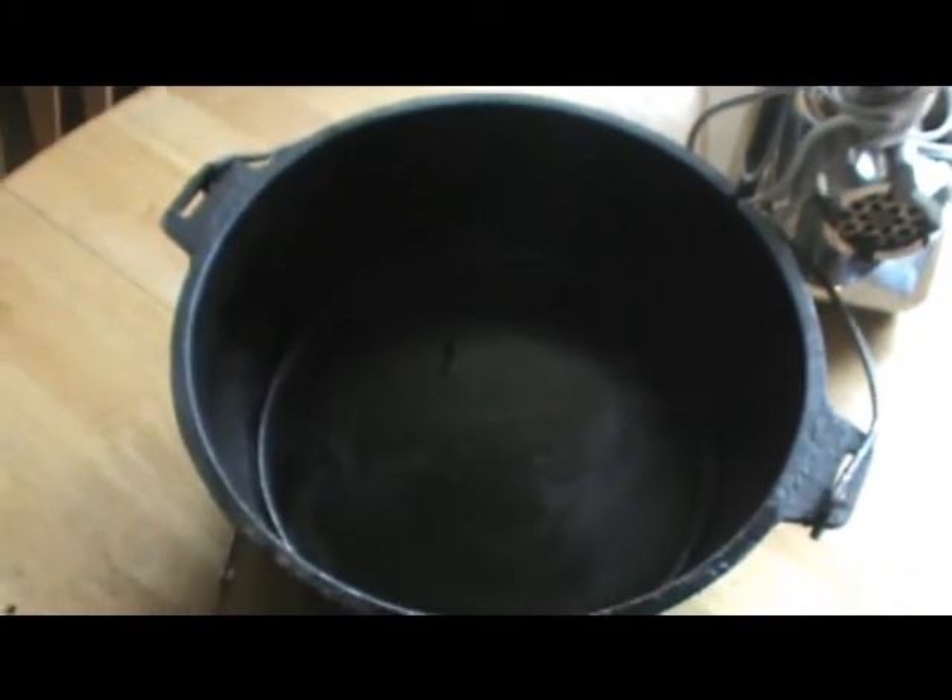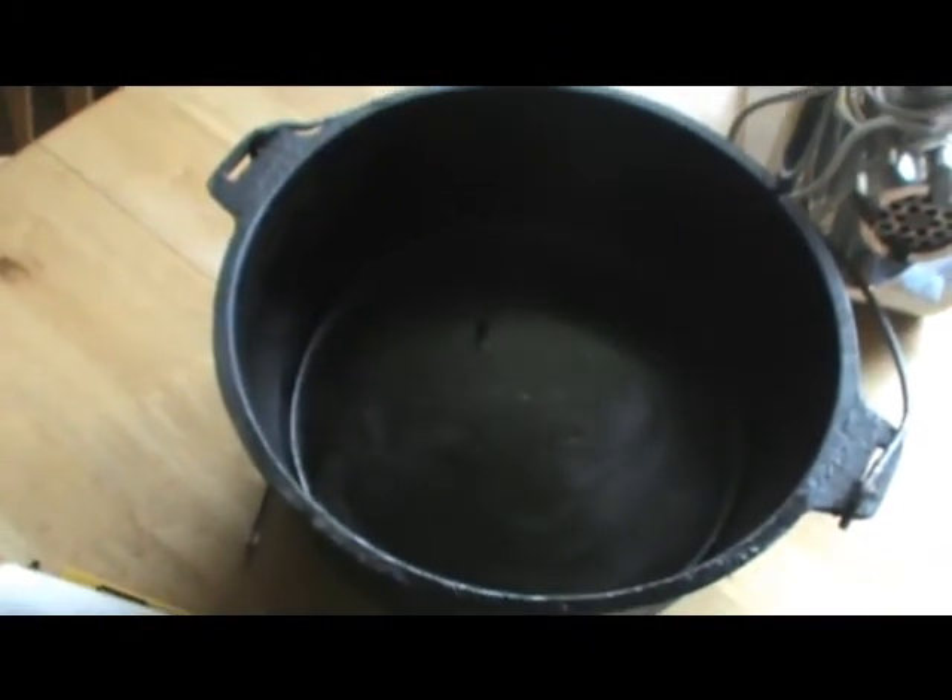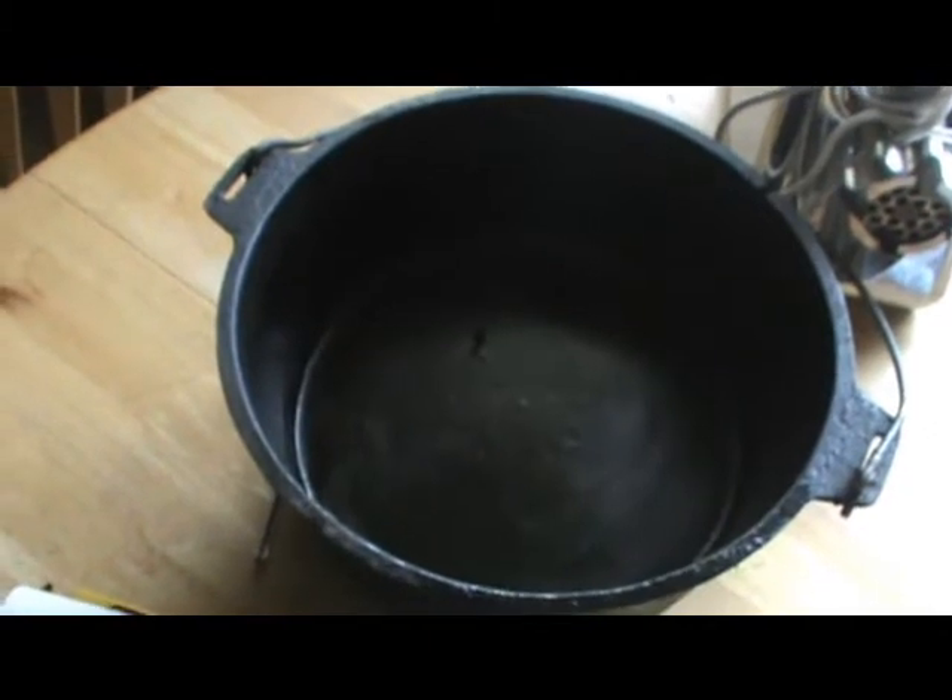Okay guys, you can see the shine kind of in the bottom of the Dutch oven here — that's pretty much it's seasoned. Same with that one. It's going to be a non-stick surface; you can bake cornbread, bread, or whatever else in there. I guarantee you it's going to pop out of that pan super easy.